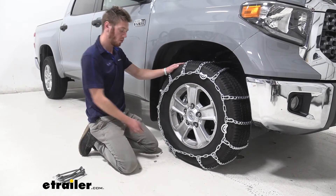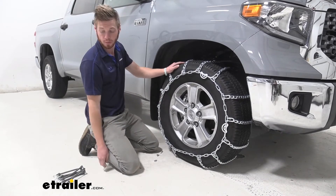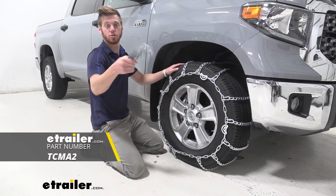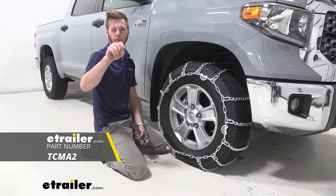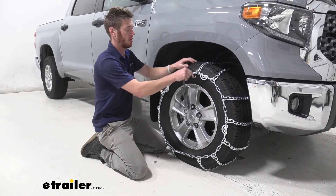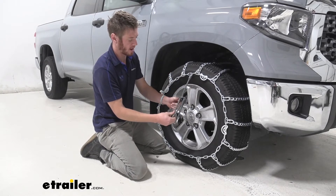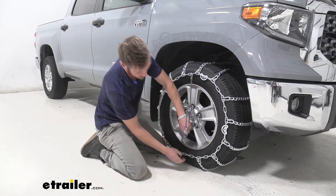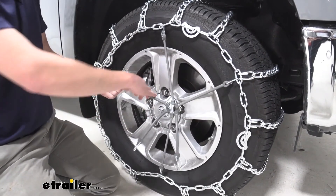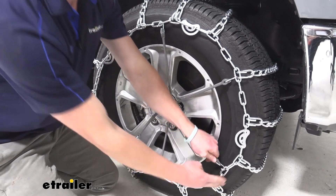Use all the end links and then go ahead and tighten all your cams, but we are not done yet. Now we need to attach the rubber tensioners. You can grab them here at eTrailer — just scroll down on the web page and you'll see them in the related parts. Take the hooks and make sure they're facing out so we're not adding any unnecessary damage to our tires, and try to keep it as symmetrical as possible when hooking them all up.